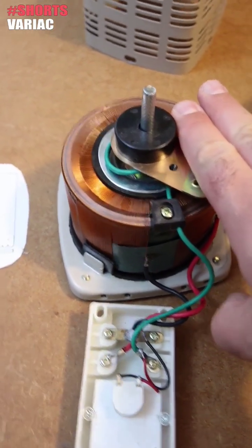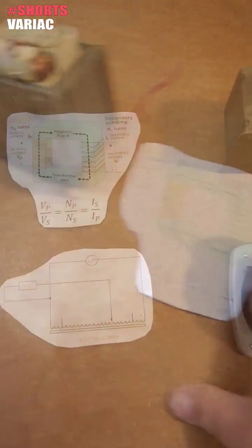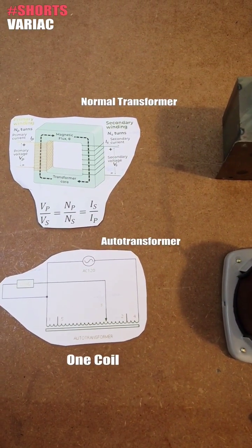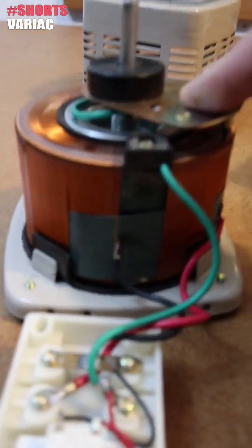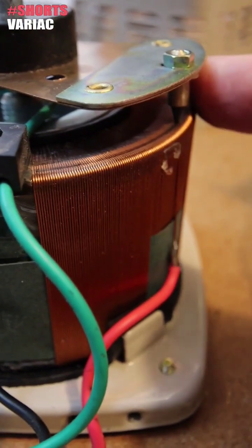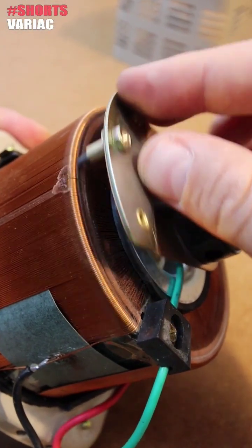This is actually called an auto transformer, so it's not the same as a normal transformer with a primary and a secondary. This has only one coil, and depending on where the output is connected, we can change the value of the output voltage. To do that, we use this brush — by changing where the brush is touching, we can change the output from 0 volts up to a maximum of 250 volts.